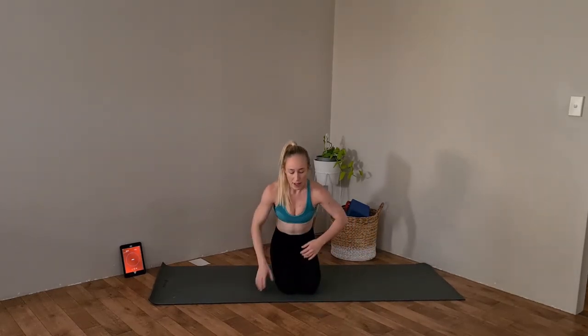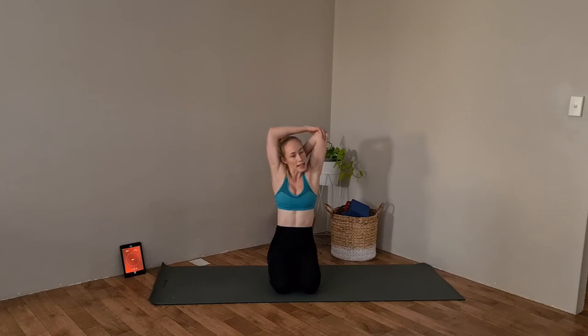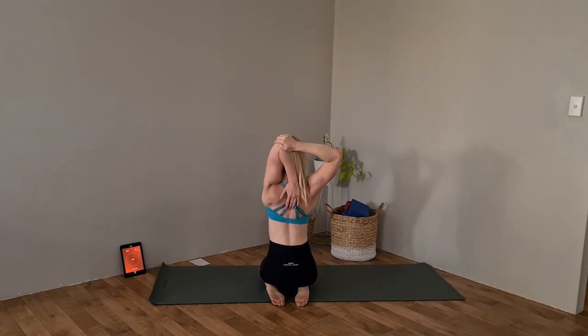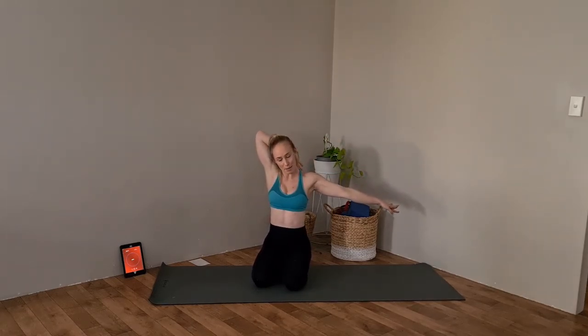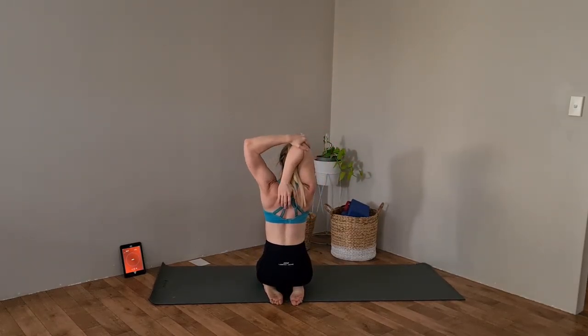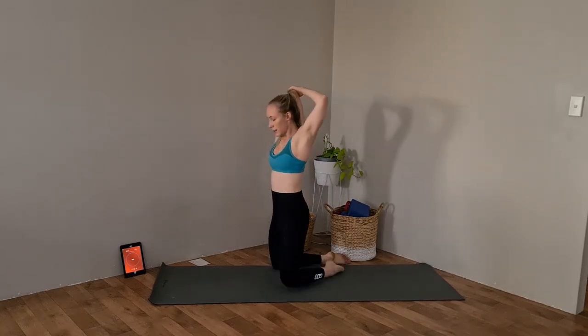We're just going to do one more little tricep stretch together. Coming onto your knees, bring that left arm up behind your head and bring that right arm on top of the left elbow, just pulling it down — giving it a nice stretch up the back. You should be feeling it through that tricep. Let's do the other arm: right arm above head, left arm coming over to grab that right elbow and pull it across.